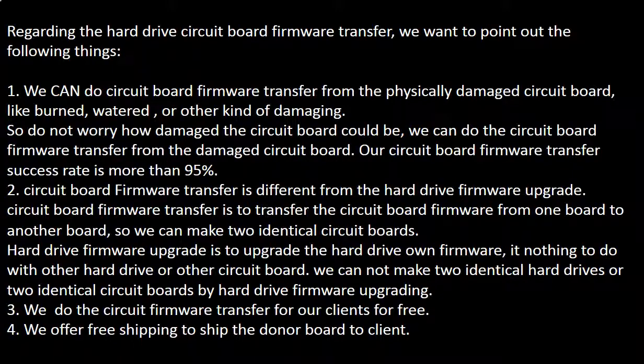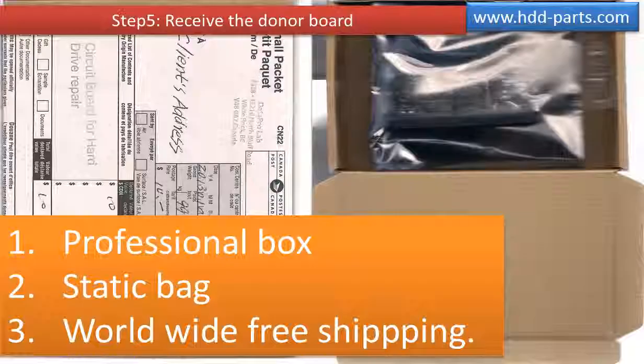We do the circuit board firmware transfer for our clients for free. We offer free shipping to ship the donor board to our clients. We use a professional box to ship the donor board and a static bag to protect the board. We offer worldwide free shipping.